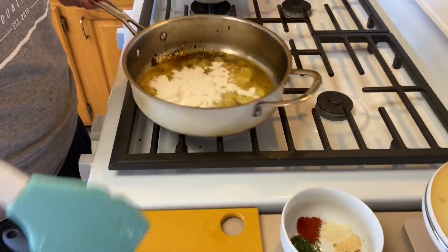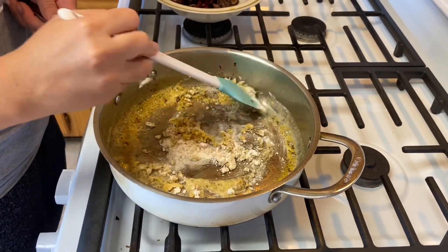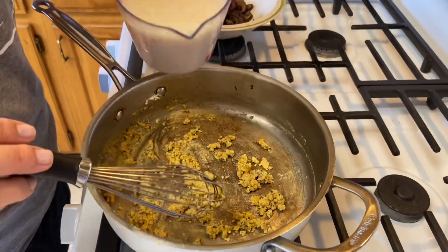We'll start with three tablespoons and see where we're at. Just go ahead and mix this around, creating a roux — it's going to be kind of grainy and chunky. You want to cook that out until it's a nice golden brown color.